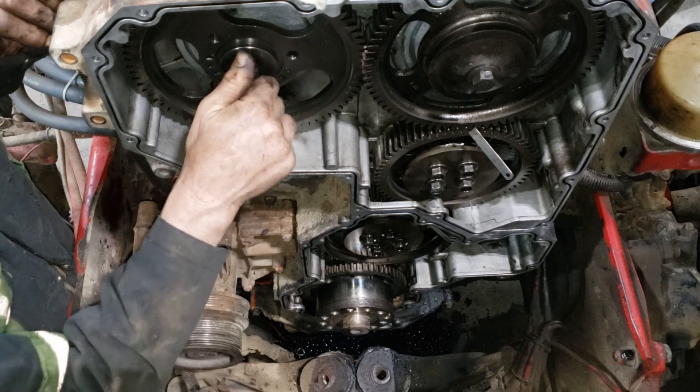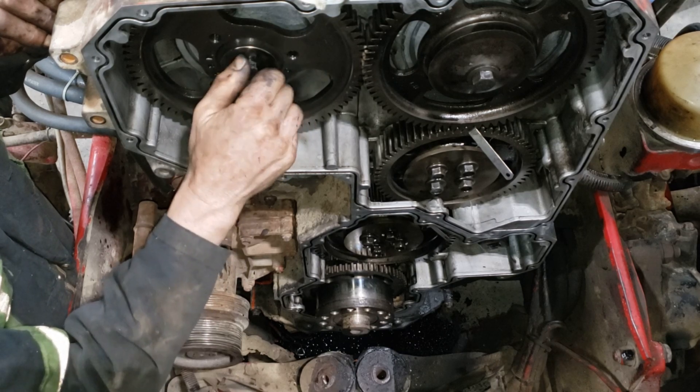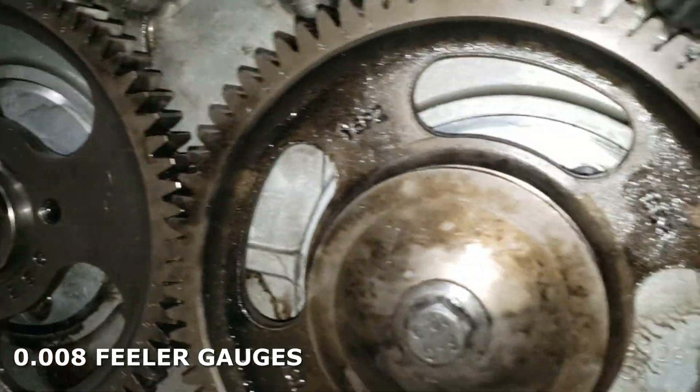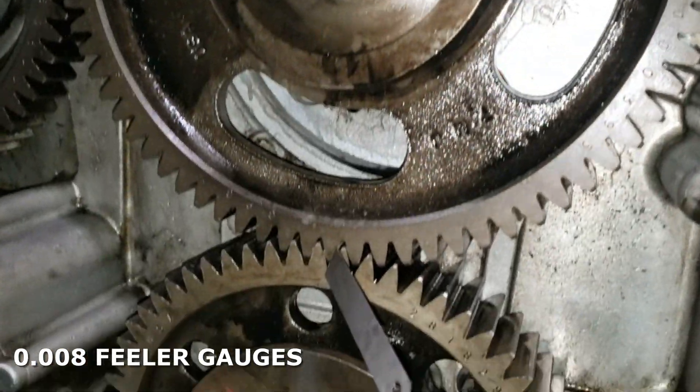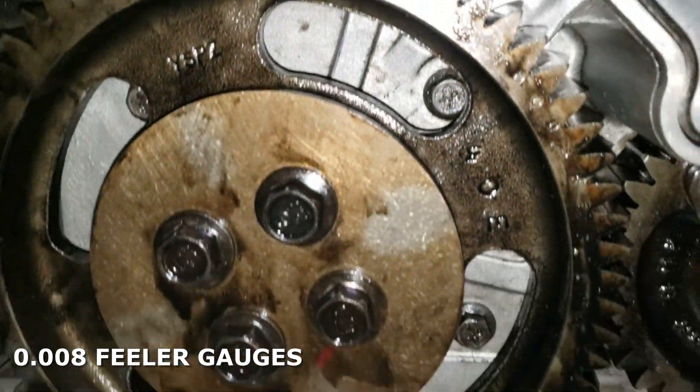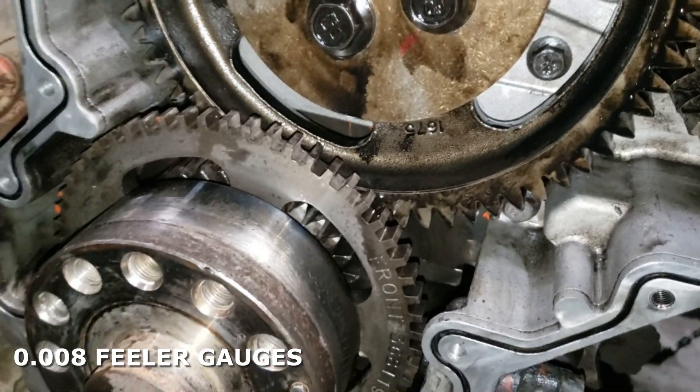Remember our cams are both wedged right now — they cannot move. We'll zoom in for a close-up of where I have the two feeler gauges installed. They're both eight thou feeler gauges, installed on the backside of the driving gear teeth, just right there and just right there. That's gonna set the backlash in the gears.